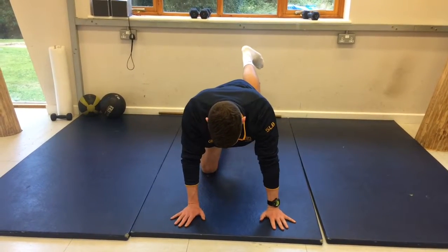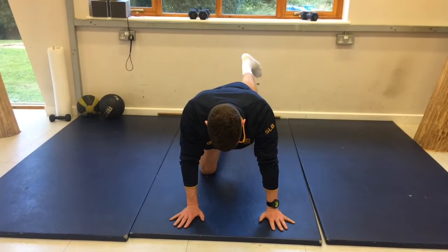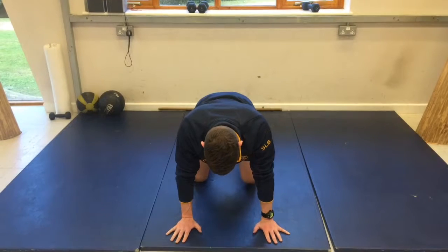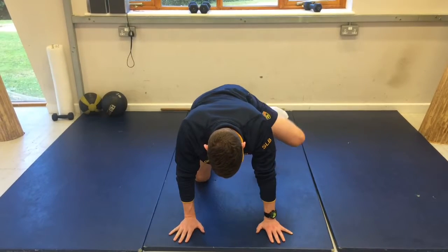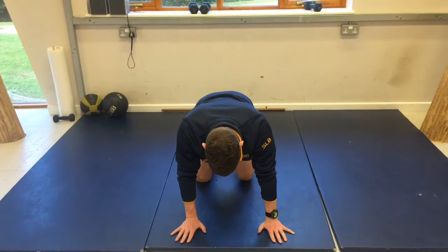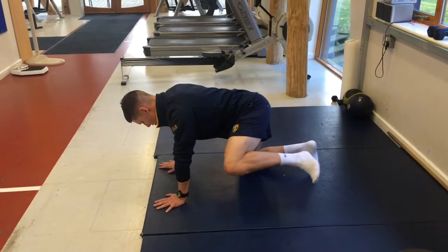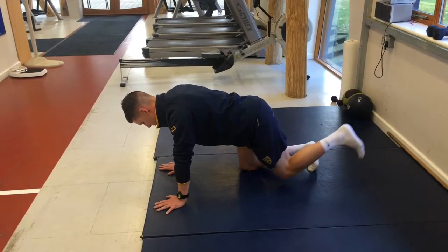I'm moving my hip around in external rotation, rounding a nice circle. I can gradually widen the amplitude, and I'm now going to reverse the movement. As well as being a mobility exercise, you're also strengthening the hip abductors and external rotators with this exercise.